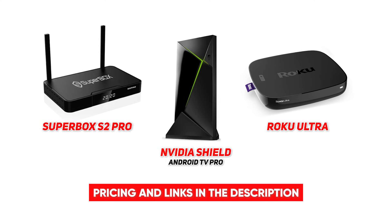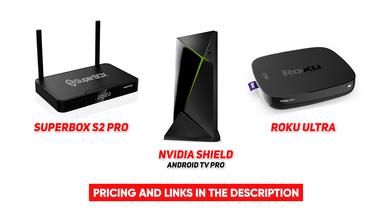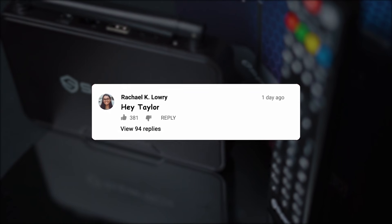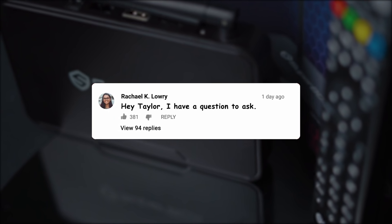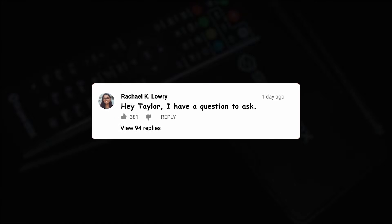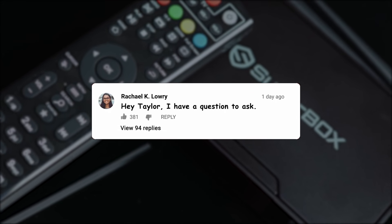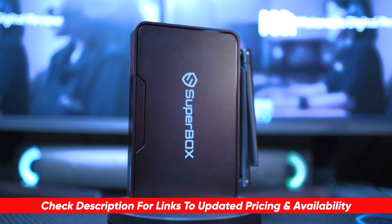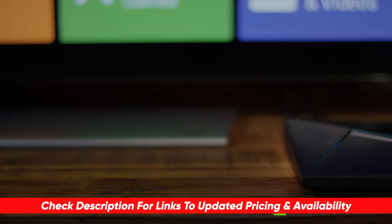Roku Ultra is perfect for those of you who love to stream, and that wraps up today's top three best Android TV boxes on the market. I hope you're able to narrow down your search for the perfect fit for your particular needs. If you've got any questions about today's recommendations, go ahead and drop them in the comments below — I'll take some time to answer as many as I can. Let us know what other products you'd like us to cover in our next video.